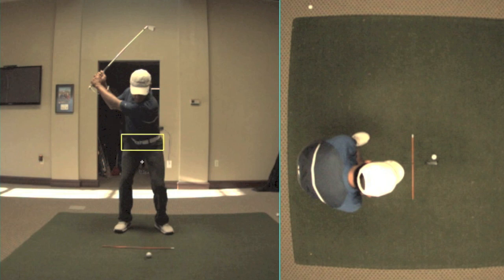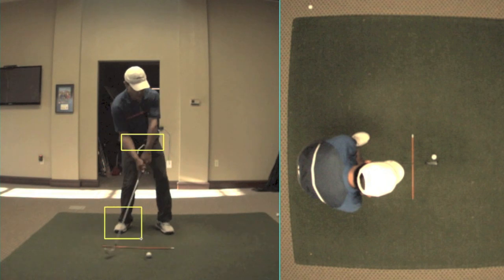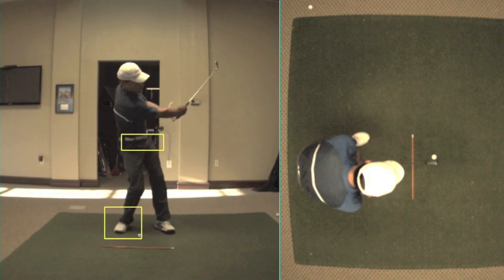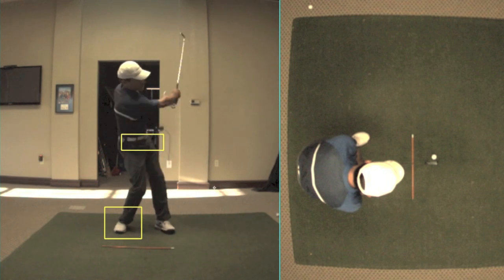I'll slow this down. You can see my hips right here — my hips are going to reverse. They're going to start to work around me. My weight's going to go back into my right foot, and then I'm going to do whatever I can not to hit this ball too far to the left, which is counterintuitive when you think about it.